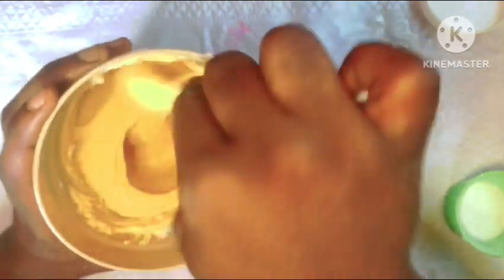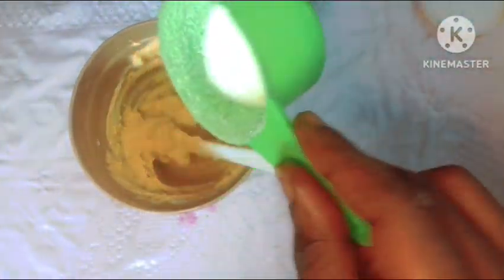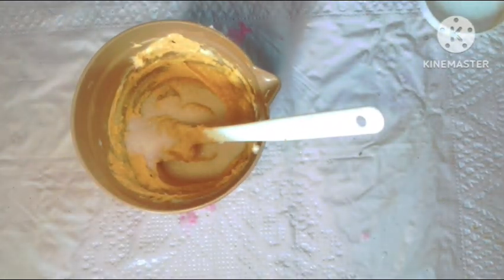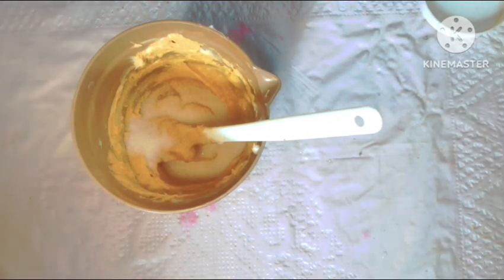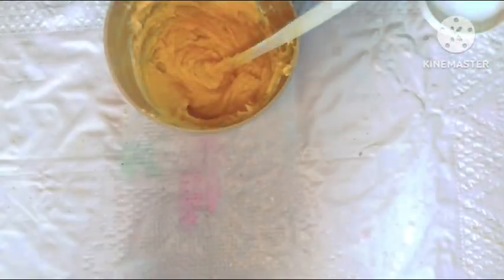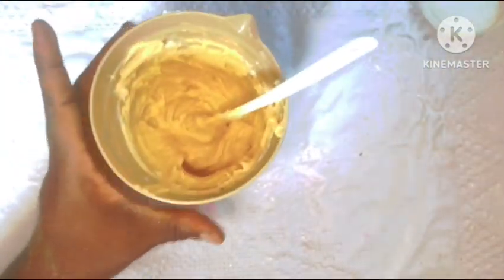Now that our lotion has been properly incorporated, we'll be adding in our sugar. Sugar is our physical exfoliant in this formulation, though you can also use sea salt — I actually prefer sea salt because the granules are a bit bigger and can get dead skin cells off your skin better. Just add as much sugar as you like. I like my scrub to have enough granules so that the scrubbing process doesn't take too long.